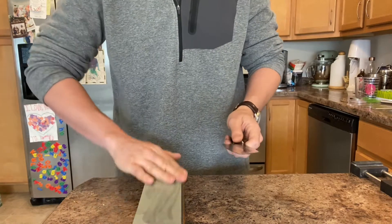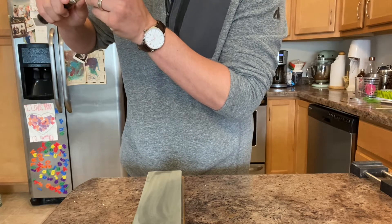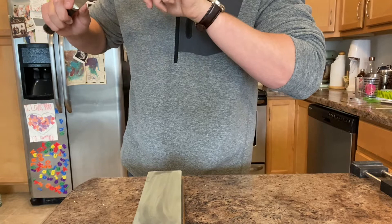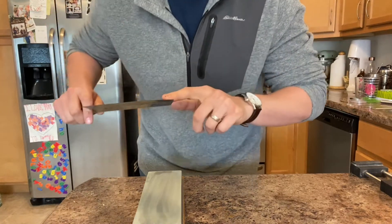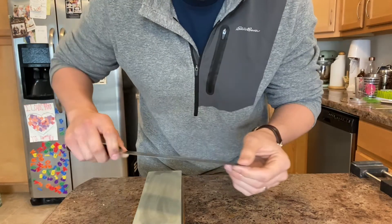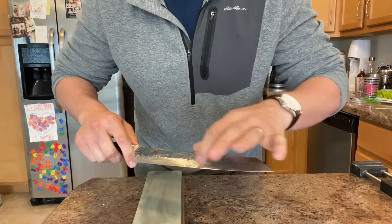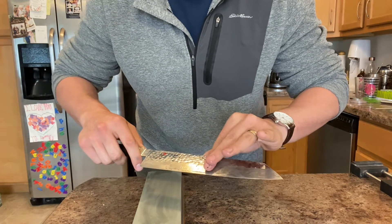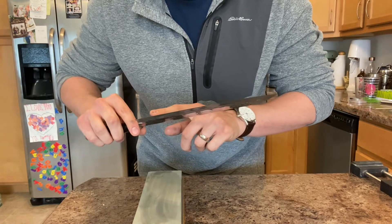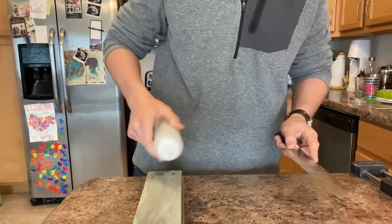Going to switch to the other side. Let me take a look at what I've done — what was just barely a micro bevel at the very edge has grown up, so I've pretty well re-profiled one side a degree or two. Now we're switching to the other side.